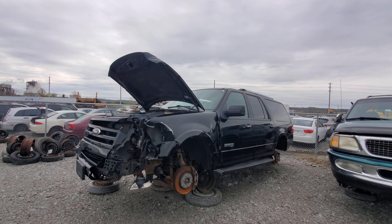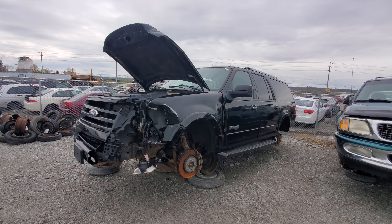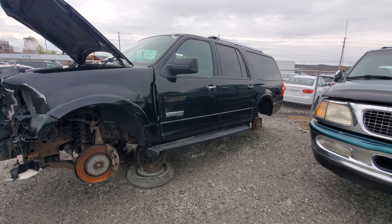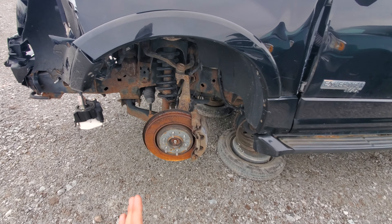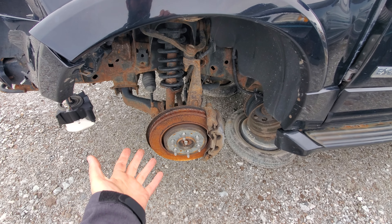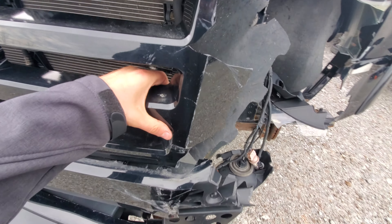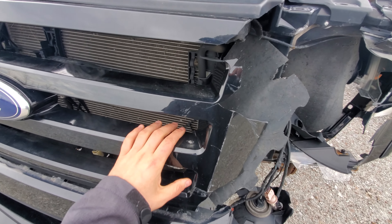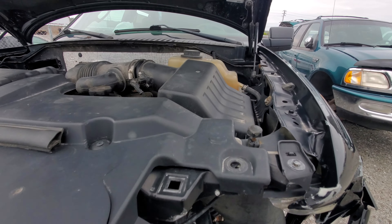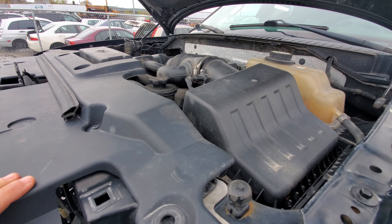Hey everyone and welcome to this video. Today I'm at the junkyard and what I'm going to be showing you is this 2008 Ford Expedition Max — the extended version with a six-bolt pattern. Of course this is based on the F-150, pretty well the same thing, built on the chassis of it. This was the loaded one by the looks of it because everything was color matched, and it did have the 5.4 liter V8, because that was all that was available in these at this time.